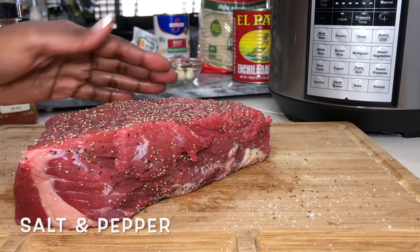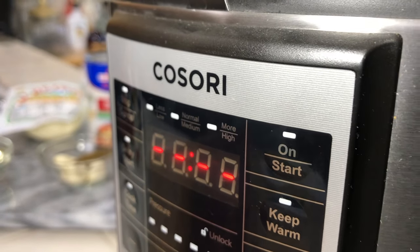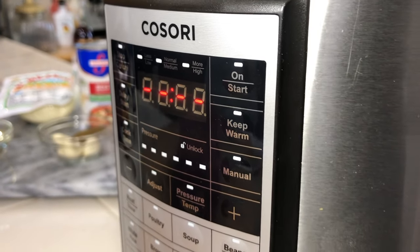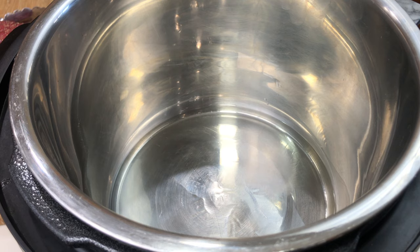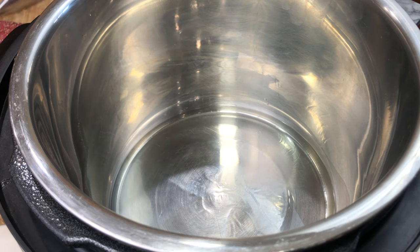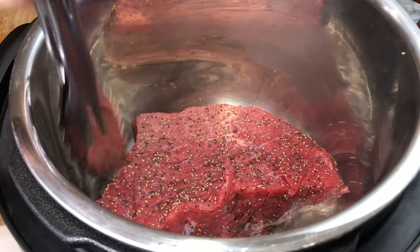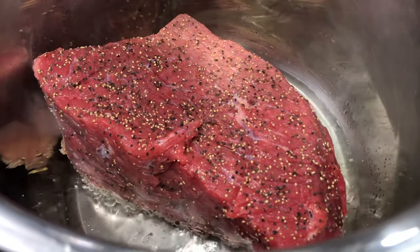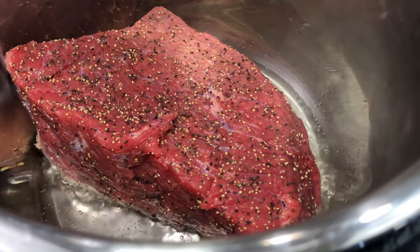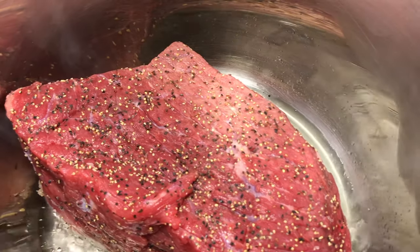To cut the time down and make it easier, we're going to use our Instant Pot pressure cooker. You want to set your pressure cooker on sauté and get it nice and hot — turn those settings up as high as they can go. Then we're going to add in our oil and sear our roast on all sides. You want to develop a nice crusty layer on this roast.